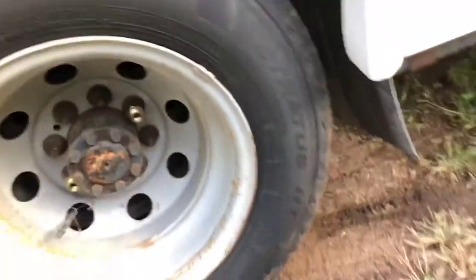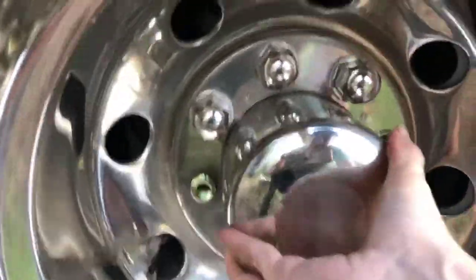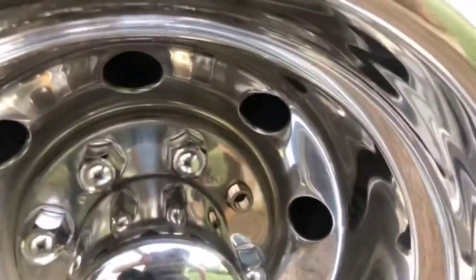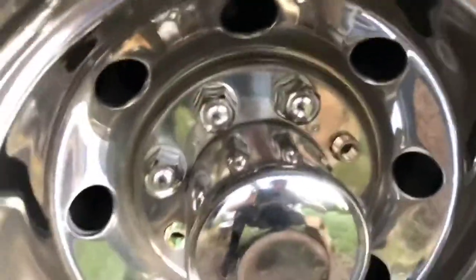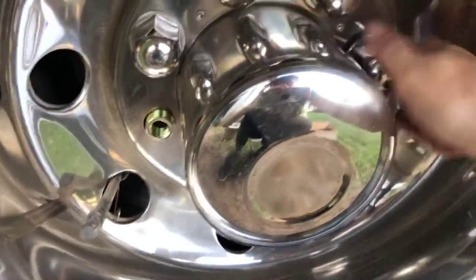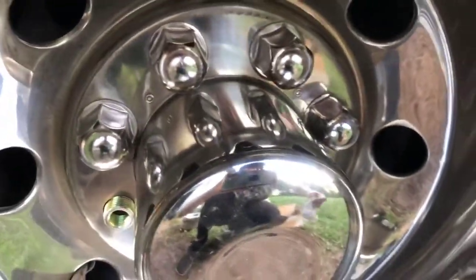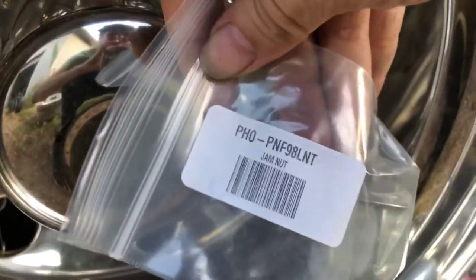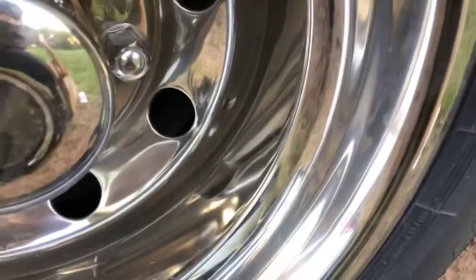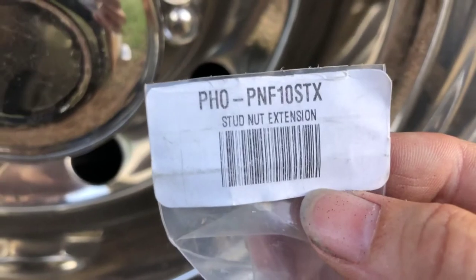Okay, these are tightened up now so we can get these caps on. I'm going to make sure it's good — like that. And these cute little things here screw straight on. Wow, that's pretty cool. We've got a part number here, and the part number for those smaller ones — that's for the extenders — stud nut extension.